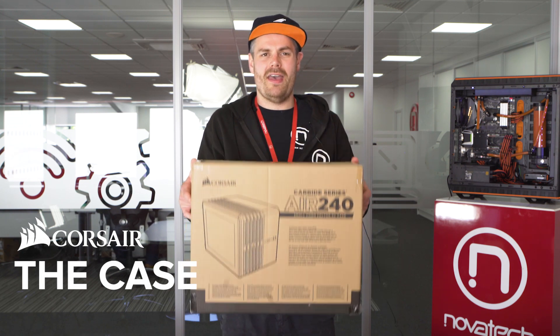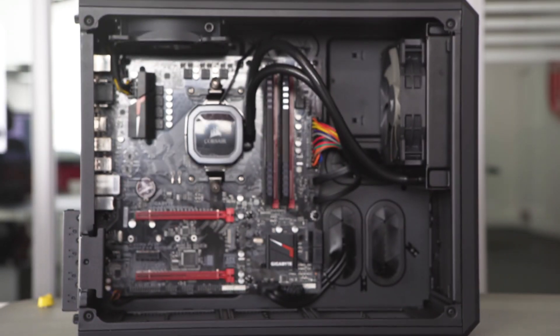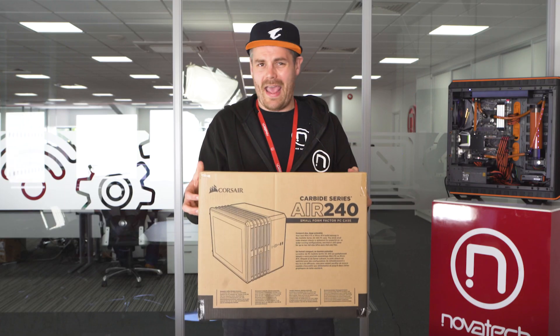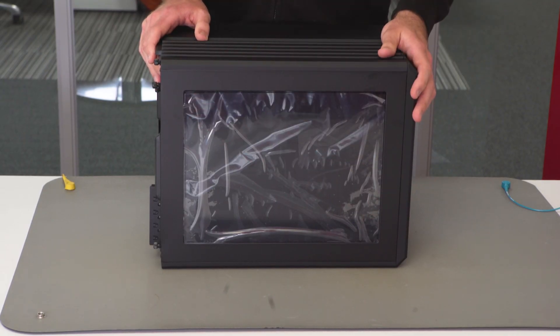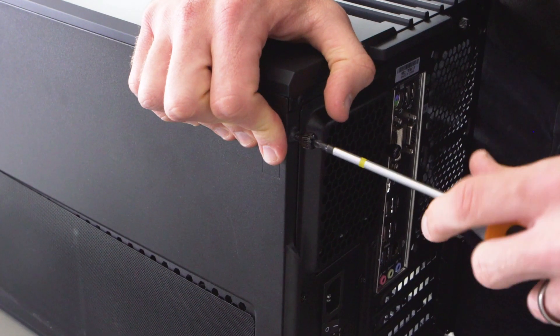The case we're using for this build is a Corsair Air 240 Mini Tower case. We chose a Mini Tower because, as an entry-level gaming PC, we didn't want a huge case which would look empty inside. The Mini Tower fits our needs, and the Corsair has great airflow. Let's start by taking the side off the case — unscrew the screws to slide the side off.